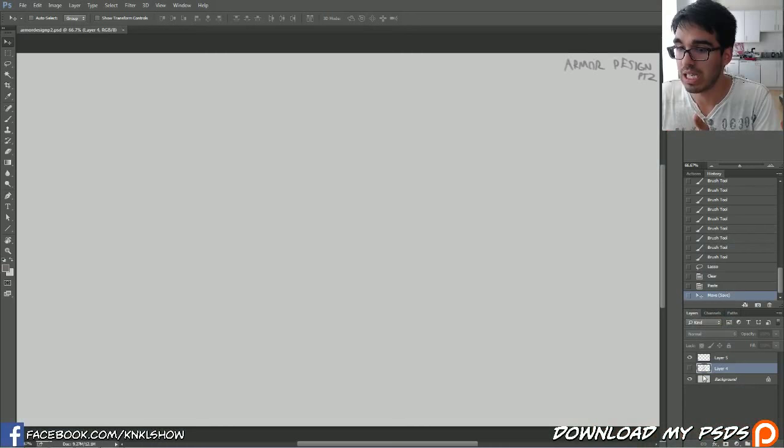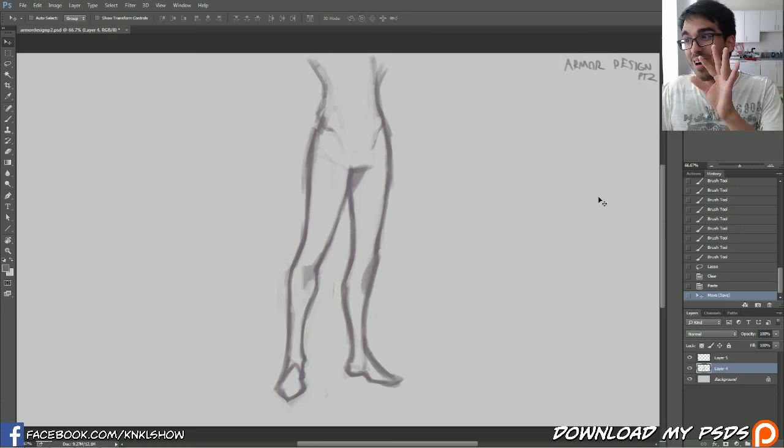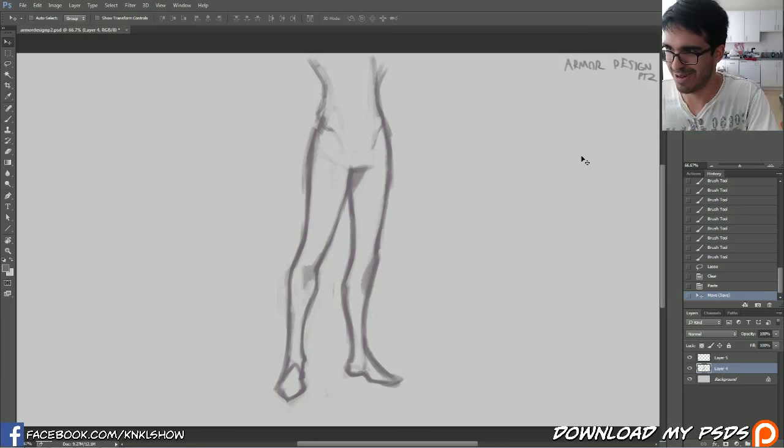Today what we're going to be focusing on is legs. We're going to be drawing armor on top of these legs and continuing from our lesson from last week on designing armor. So if you want to go see that for yourself, go check out episode 236.